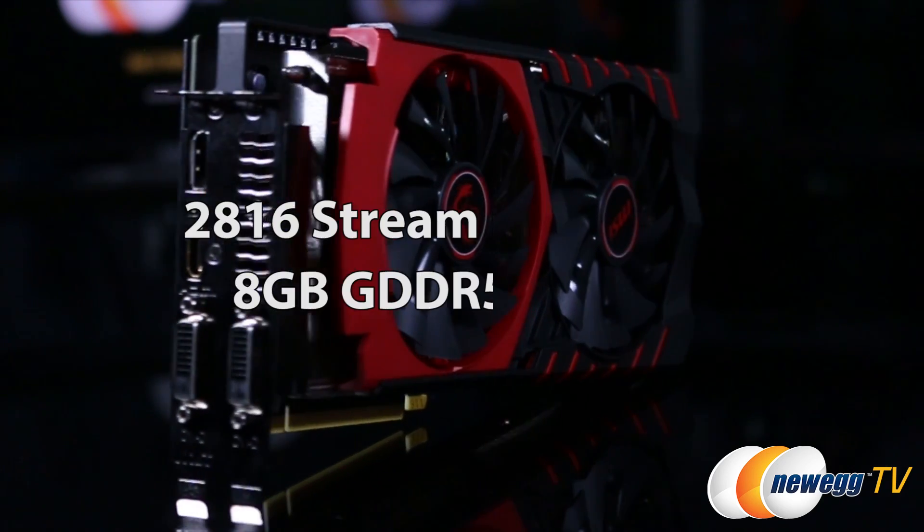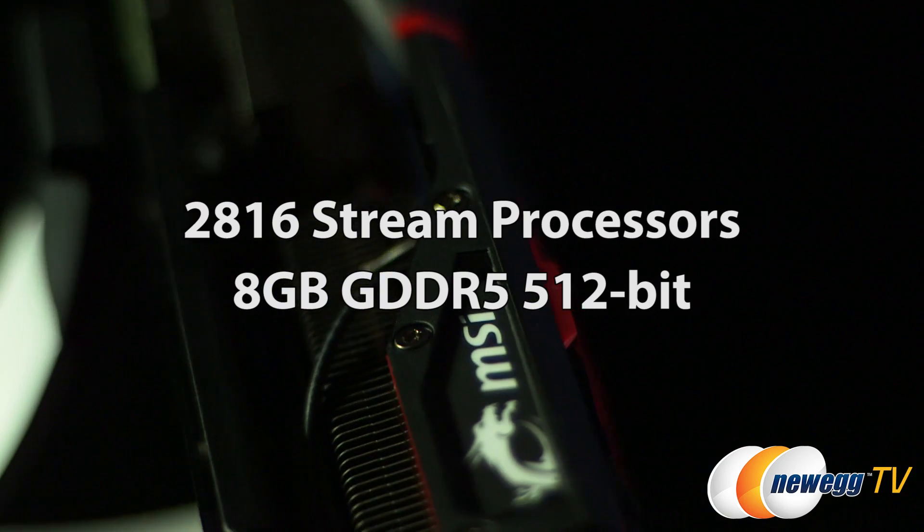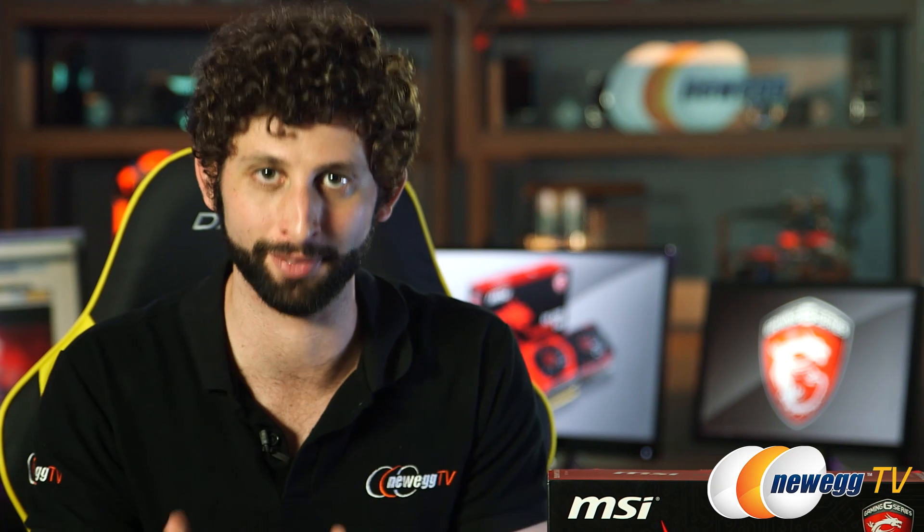Taking a closer look inside, they've paired 2816 stream processors with 8GB of GDDR5 memory across a 512-bit bus. This thing has tons of power and the ability to deliver it.